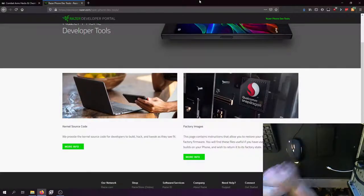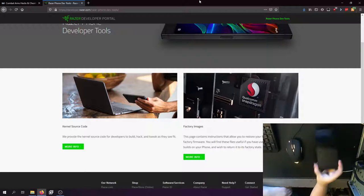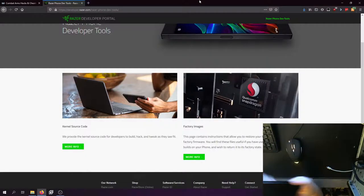Hey guys, what is up? Dave here with a brand new video on the channel. Today we are going to be rooting the newest factory image for the Razer Phone 2.